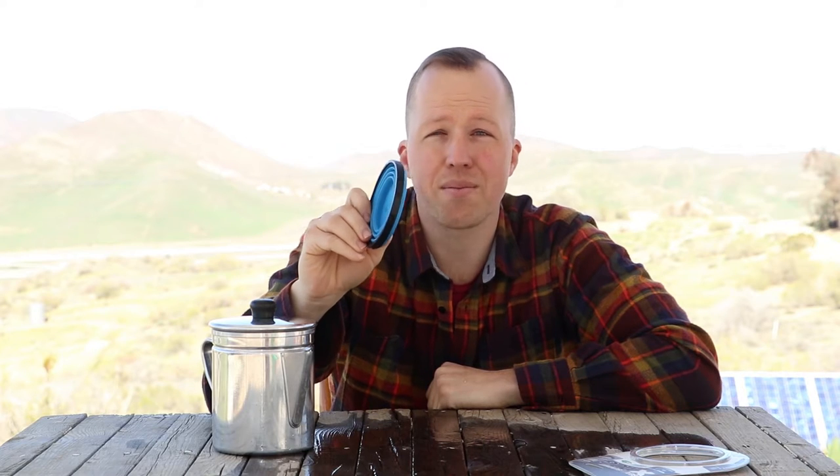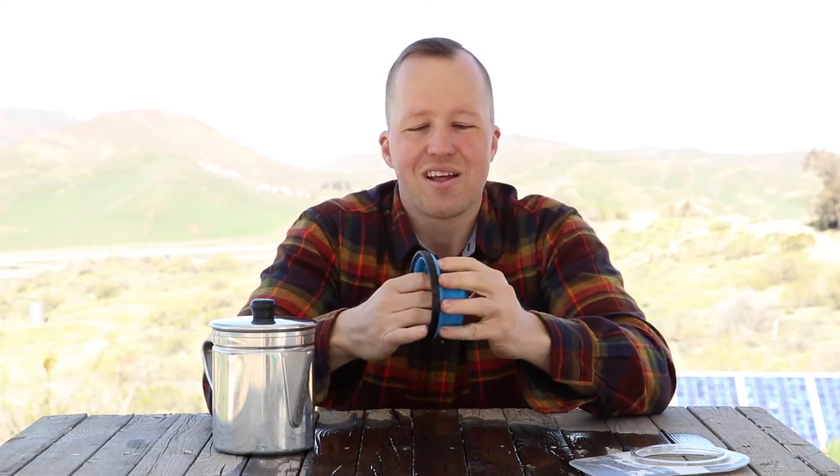It's lightweight, coming in at 60 grams, so if you're an ultralight backpacker this is perfect. It not only replaces a mug that weighs more, but it will certainly replace a mug that takes up more space. It comes in six different colors, which is perfect for group identification of mugs.